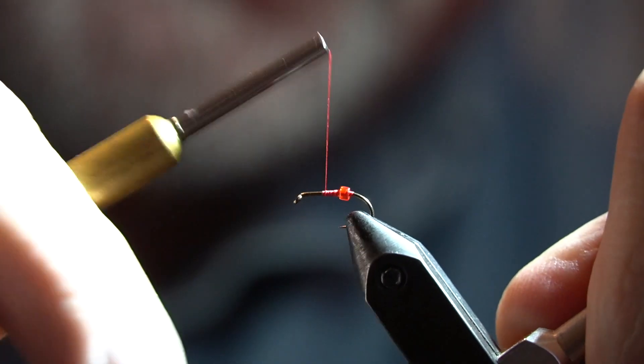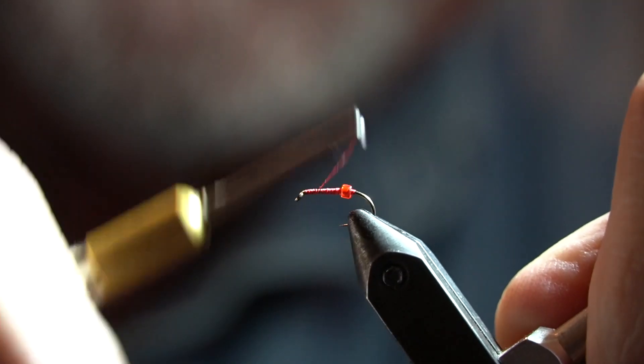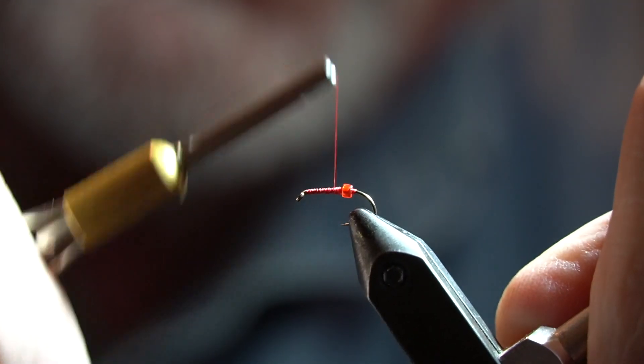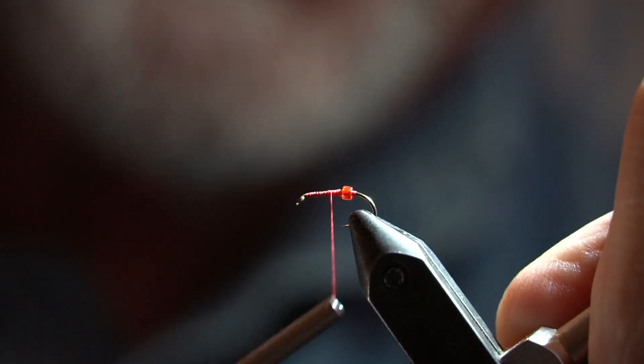And work some thread up toward the eye, laying down some color with nice even turns — up to about the halfway point.